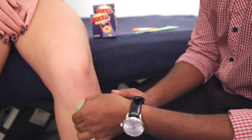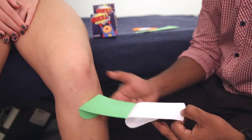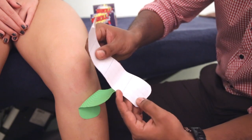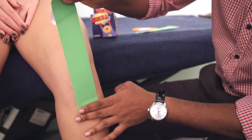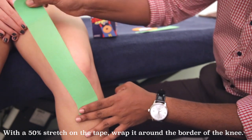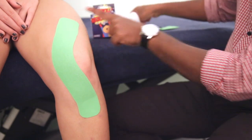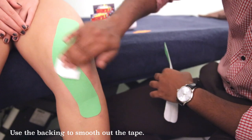You are going to pull away the rest of the tape while holding on to the anchor. We will be leaving out just one box. Pull it to 100%, come back to about 50%, and you are going to go around the border of your kneecap and all the way up. Place this down, and you are going to just relax on the anchor at the top. We will be rubbing it down as well.